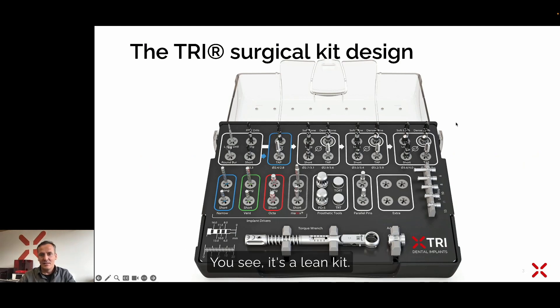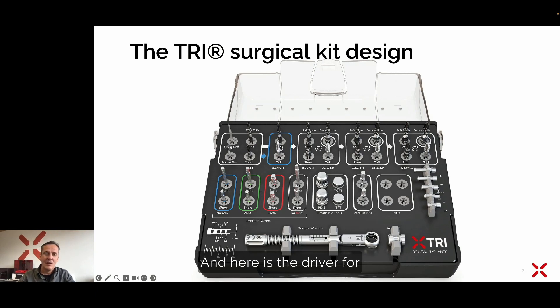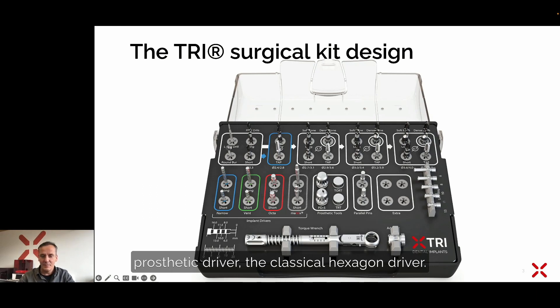You can see it's a lean kit. We always start on the top left side with the lance drill. You can see here the lance drill with its black mark at seven millimeter depth. Then there are all the following drills with different diameters, available for the different diameters of implant. Here are the drivers for the performance line — the blue, green, and red ones — and here is the driver for the matrix implants, followed by the prosthetic driver, the classical hexagon driver for all prosthetic screws.